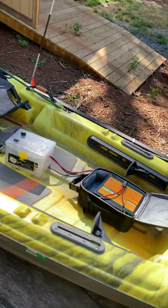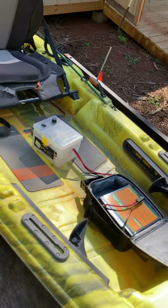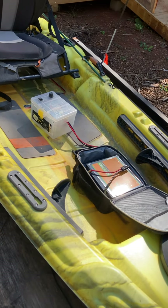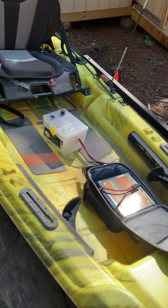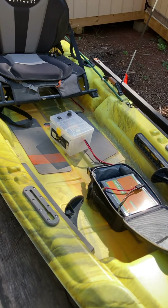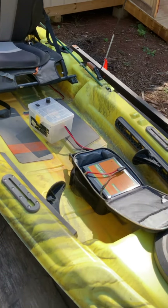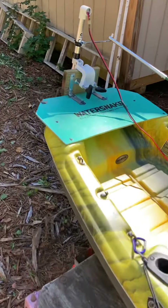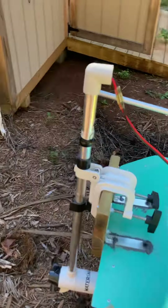One of the things that makes the battery last so long is you're almost never running completely on high. At around 70 percent, the kayak will run almost as fast as it does on 100 percent, and my understanding is that uses a lot less power.